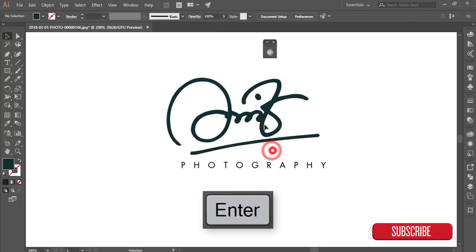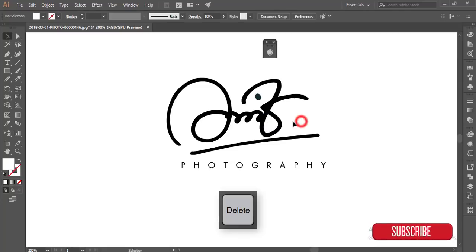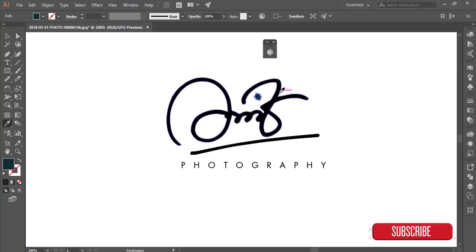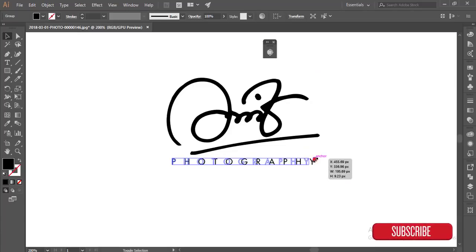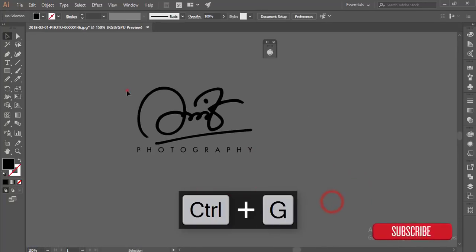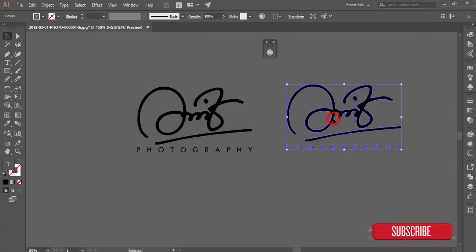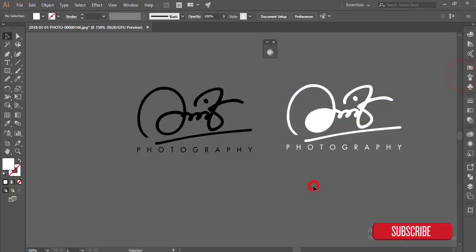Now I'm making the text black. Hit OK — everything looks good. This should also be black — medium weight is fine. Create outline on the text, select everything, make a group. You can also make it white or black. Just go to these options, take the color, and make it white — black and white options.